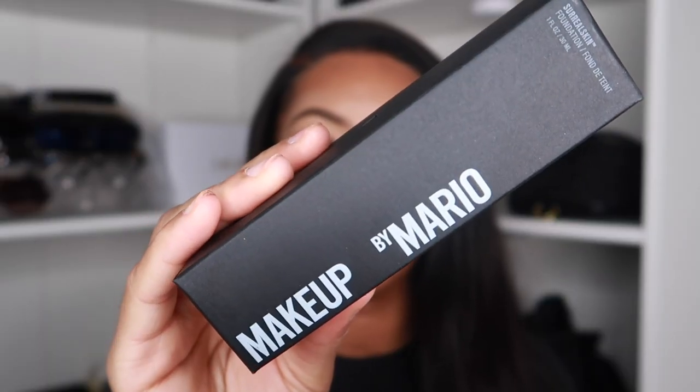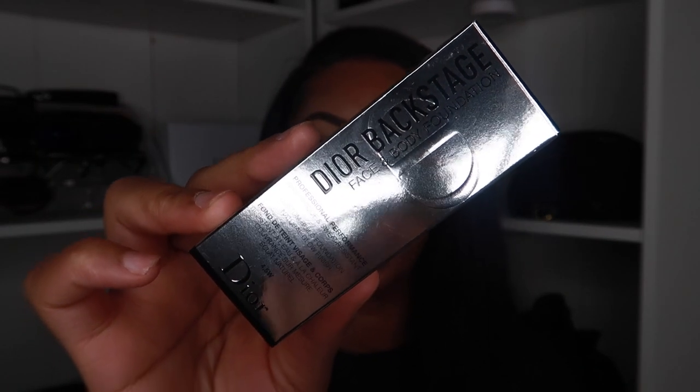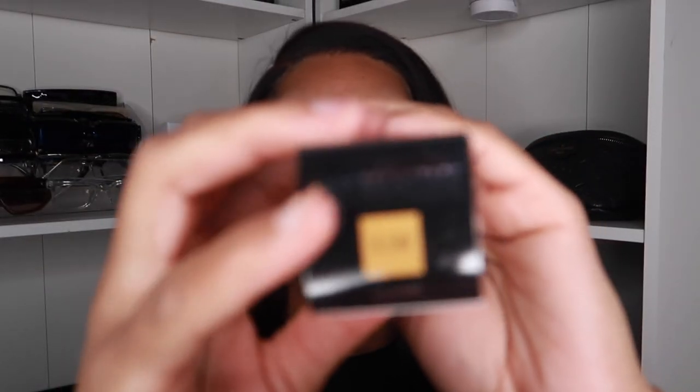I should have just gone to Ulta because this thing is not going to be here until two more weeks. So I went to Sephora and got some more foundation — got the new Makeup by Mario foundation in shade 19C, we're gonna see if it matches. The other one is Dior Backstage Foundation and I got it in 4.5W — the packaging is so cute. Let's see if this really matches because when I was trying it on in the store I had a little bit of foundation already on. I also got a brush. I like flat top foundation brushes and this one is by Sonia Kashuk.